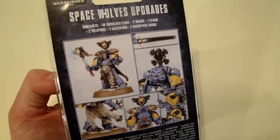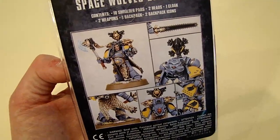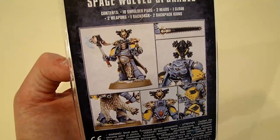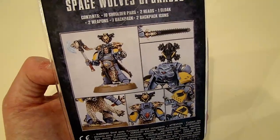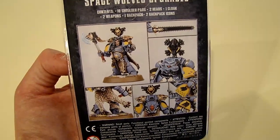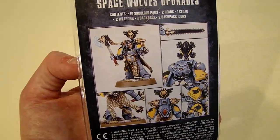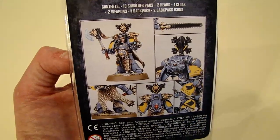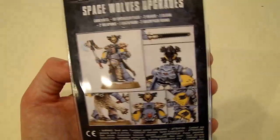Now we've got the new Space Wolf Chapter Upgrade Pack. A lot of people are saying these might be limited edition, and not a lot of people know exactly what's going on with them. Personally, I do not think these will be limited edition. I think these will be a great upsell piece that Games Workshop stores can have — they need upsell items: the brushes, the tape measures, the dice, and these. You can walk into a store and buy something meaningful for around $13 to $15, which is tough to do at a GW store otherwise. These make that possible.